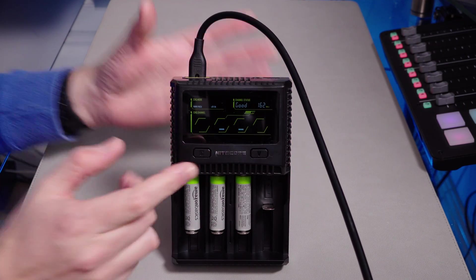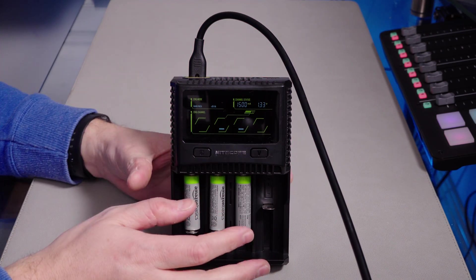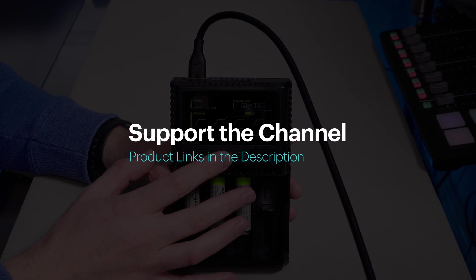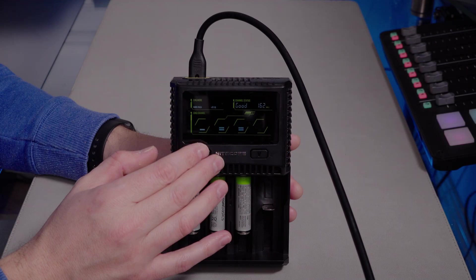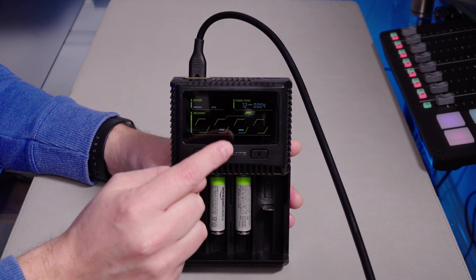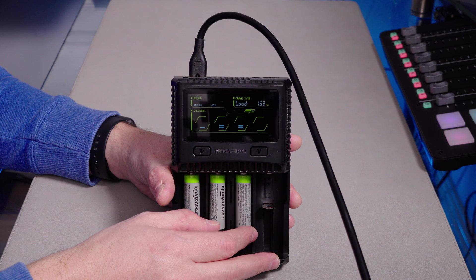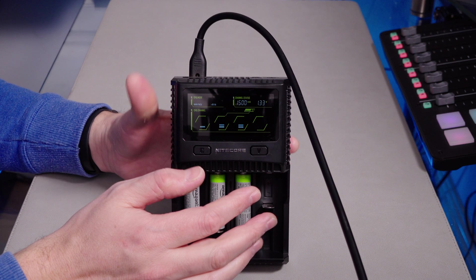There we go — just a quick look. Oh look, it stays up by itself — it's magic. The Nightcore SC4. I'll put links to this in the video description. If you're interested and you'd like to support the channel, please click on those links. They're Geniuslinks — affiliate links for Amazon that redirect you to your local Amazon store. If they don't sell this product in your country, it'll search for Nightcore products. Any questions you have on this product, do let me know. Thank you very much for watching and happy charging.